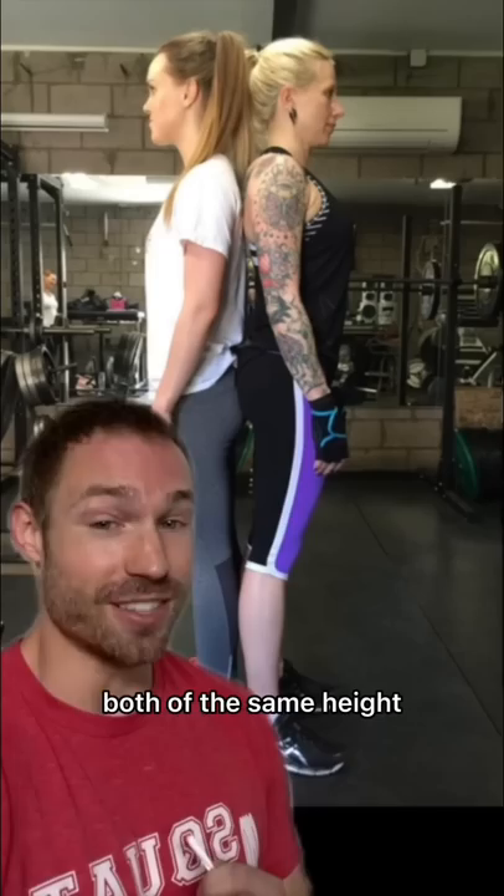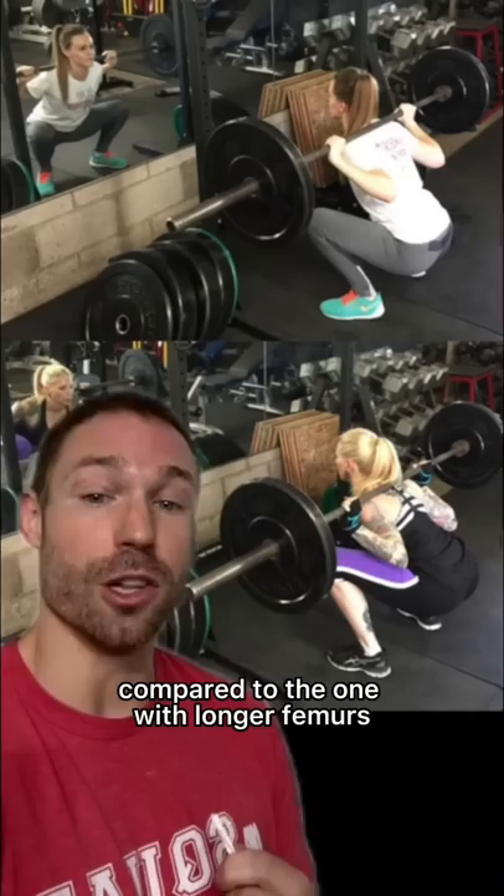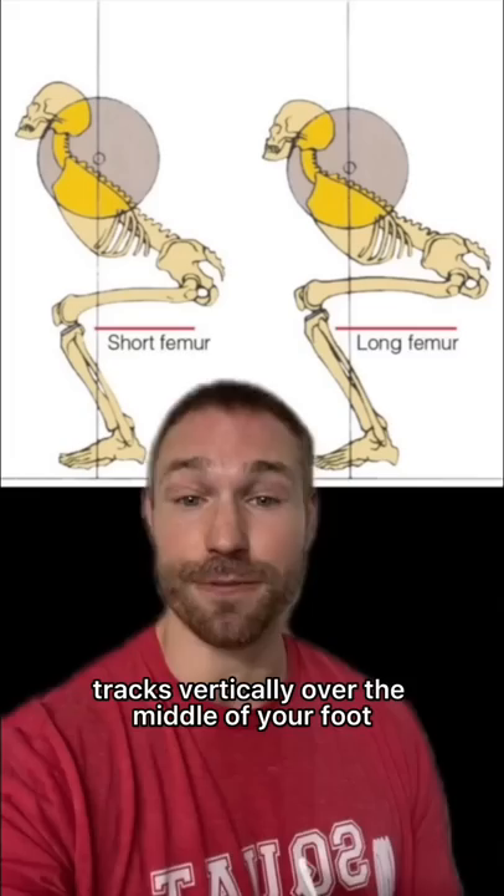Years ago, Brett Contreras wrote a blog article in which he broke down the squat mechanic differences between two ladies of the same height but with very different anatomy as far as their femur length goes. The one with shorter femurs relative to her torso length was able to maintain a more upright chest compared to the one with longer femurs relative to her torso length, as you can see here.